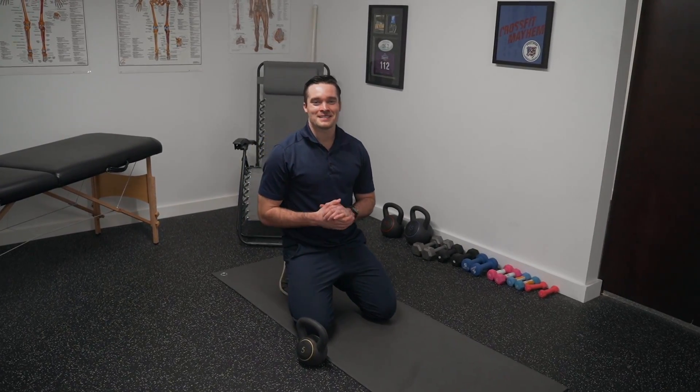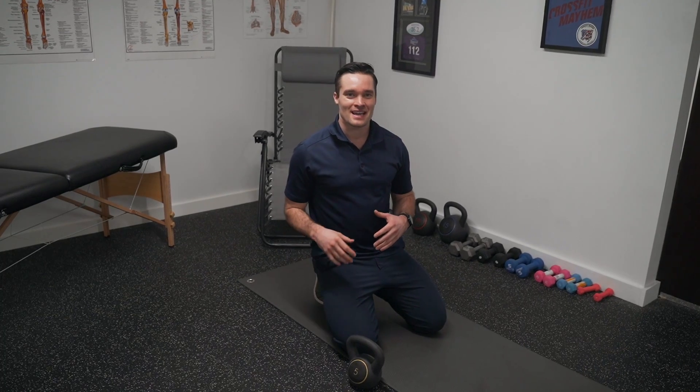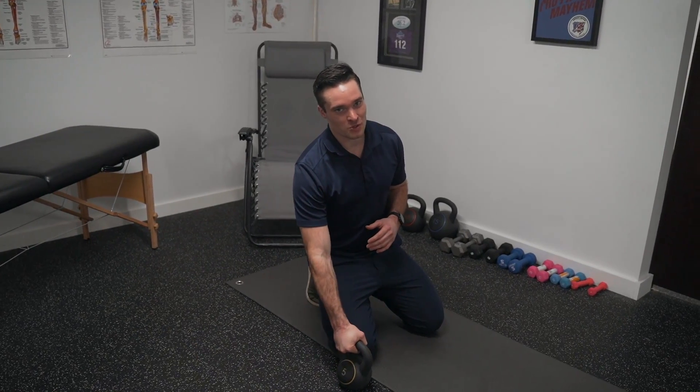What's up guys, Dr. Matt here. Today I want to go over another core stability and low back exercise — it's the side plank with the kettlebell hold.